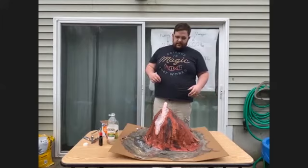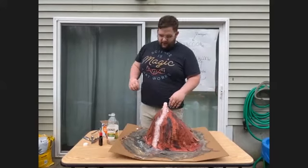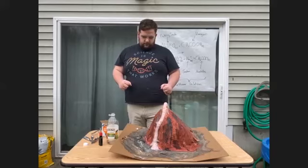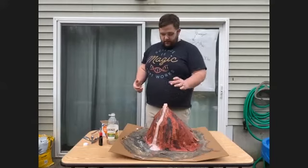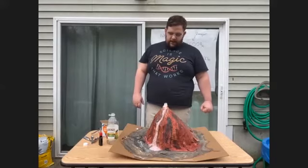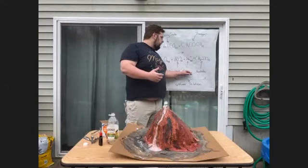If you want to get really fancy with your volcano, you can put little channels in it for the lava to run through. This is coming out nicely. I've seen people put Legos at the bottom as little people moving safely out of the way of the volcano. So this is going to keep going until it uses up all the baking soda and all the vinegar, separating into the carbon dioxide and then the water and the sodium and acetate.